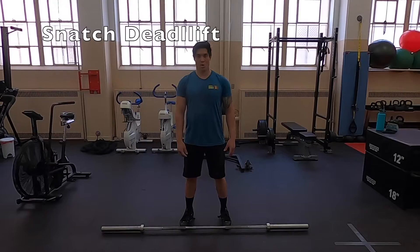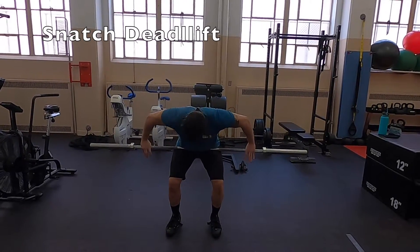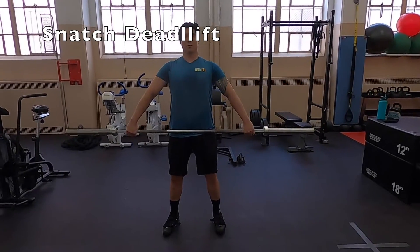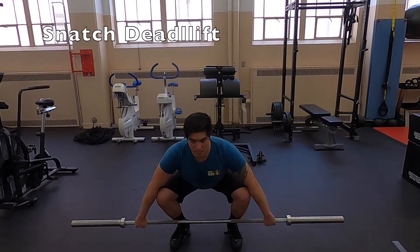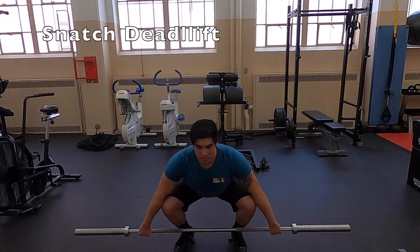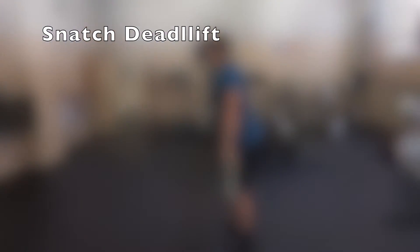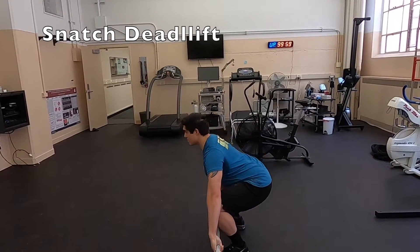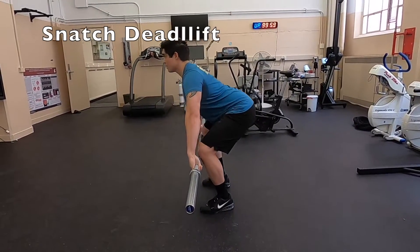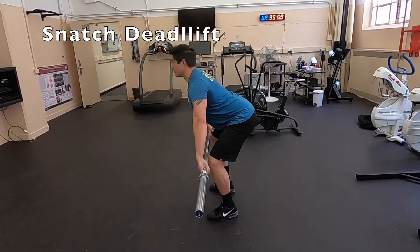Here I'm demoing the snatch deadlift. First I grab the bar with a nice wide grip and set it into my hip crease to make sure it's at the right height. Then I just drop down into a deadlift down to about mid shin, keeping my torso upright and my back around the same angle throughout the entire movement. Notice that my shoulders are over or in front of the bar at all times during the movement, even all the way up to the hip crease, and the angle of my back is relatively similar throughout most of the movement.